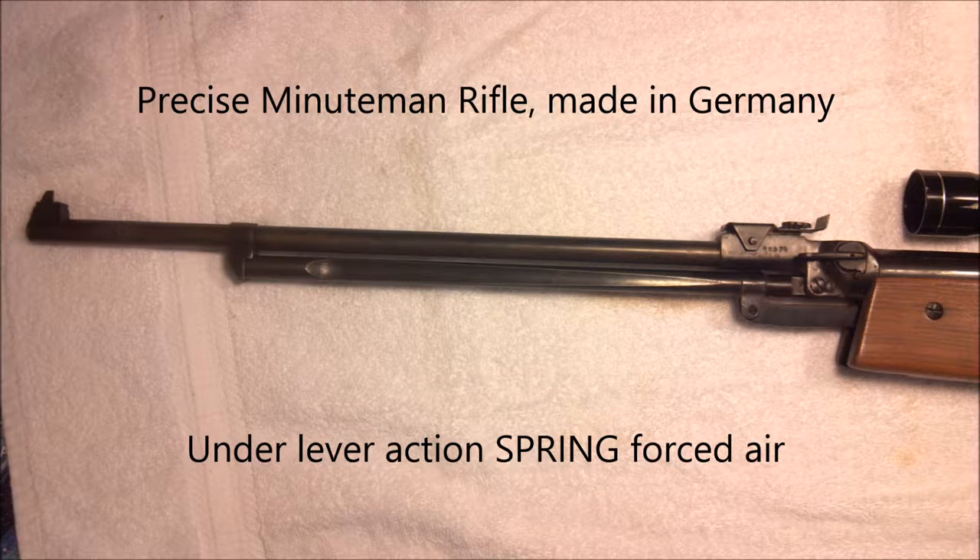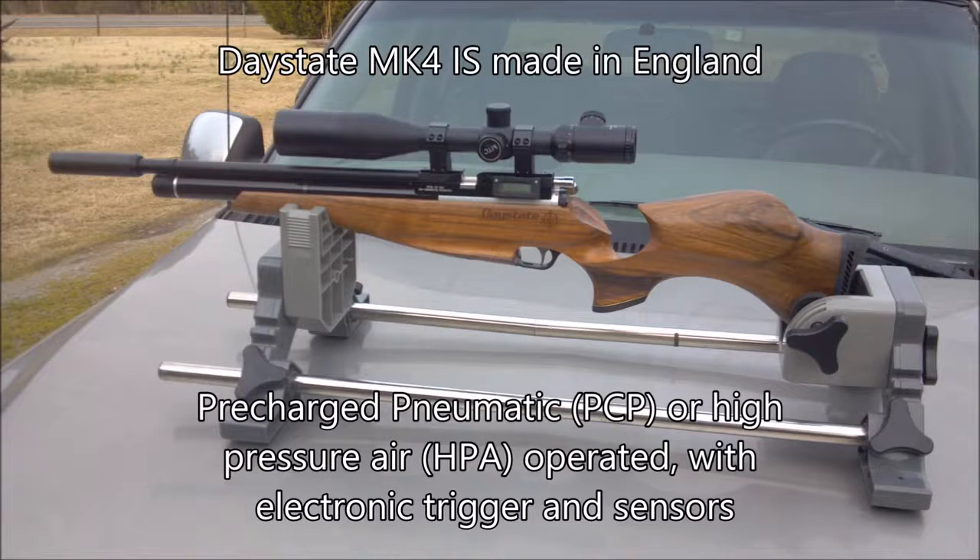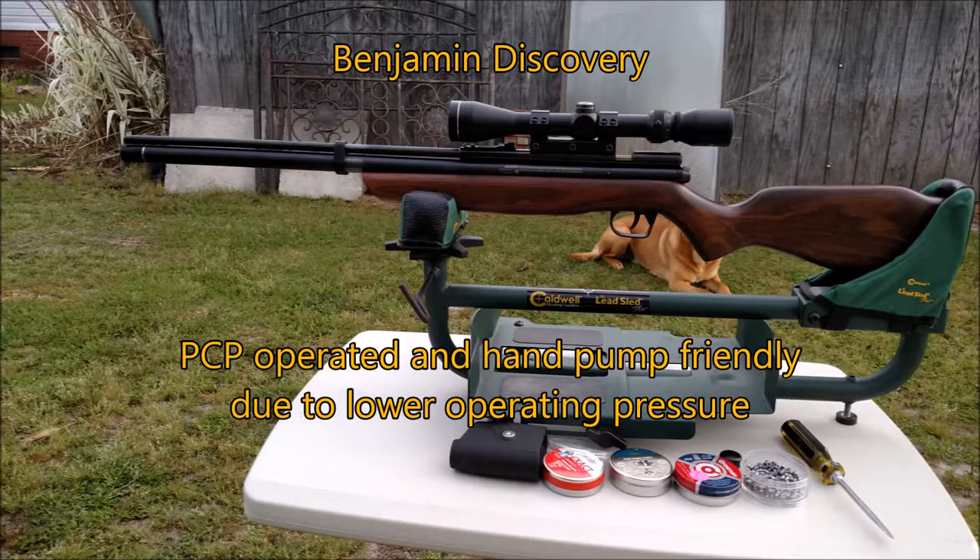First, let's take a look at the guns and the limitations that the guns have. As I explained in the last video, there are several power plants you can choose from. An under-lever spring action forced air, like these two samples here — the first one an inexpensive one, the second one a higher-priced gun. And there are the high-pressure air guns, or pre-charged pneumatics. These guns are filled from high-pressure air tanks called SCBAs, or self-contained breathing apparatus tanks, like the ones the fire department uses.